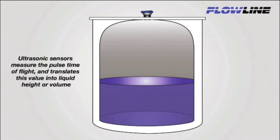Let's begin with the principles of ultrasonic measurement so you can fully appreciate the benefits of standpipe installations. A sound pulse is emitted from the base of the transducer, travels through air, and reflects against the liquid and returns to the transducer. The sensor measures the time differential between sound transmission and receipt and translates this into liquid height or volume.